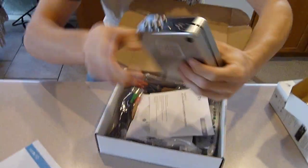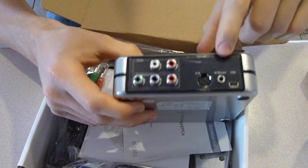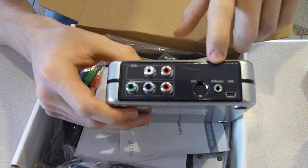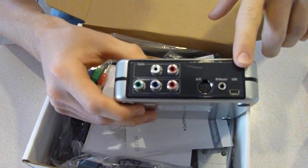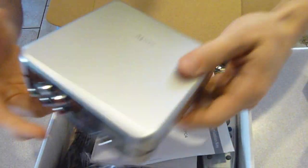You can see it has the component cables there, AV cable, the infrared — which means you can actually control it from a distance with the remote — and USB, which connects to the computer directly. That was my problem with my slingbox, but that's another story.